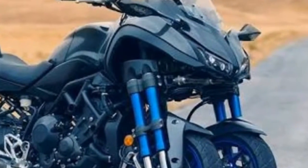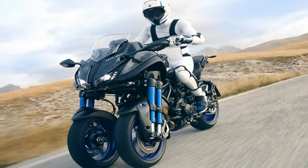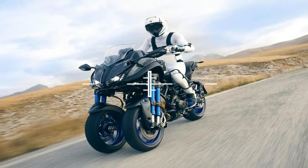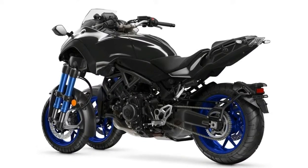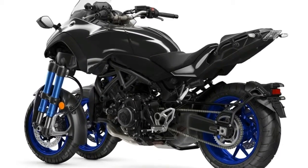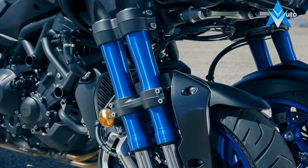Moving aft from the fairing, the lines take on a much more recognizable shape with the typical fuel tank hump and chiseled seat. It sports a slight rise to the pillion to form a dam to keep the rider's butt from sliding off the back. JC handles and flip-out passenger pegs finish up the pillion hardware, and the tail light is incorporated with the tip of the tail, with small standoff turn signals to complete the rear lighting.